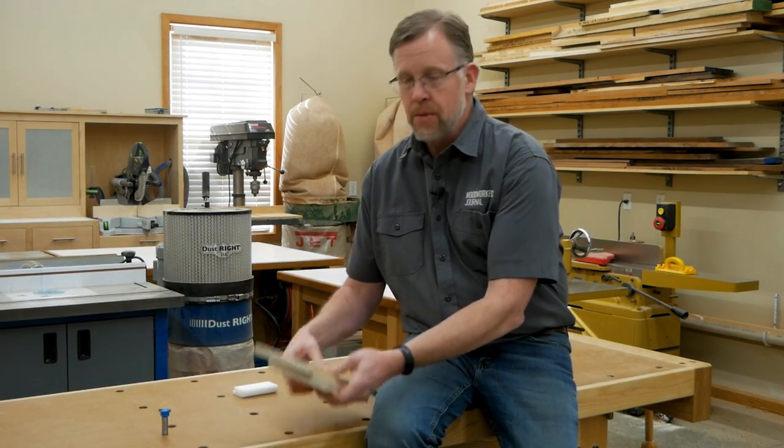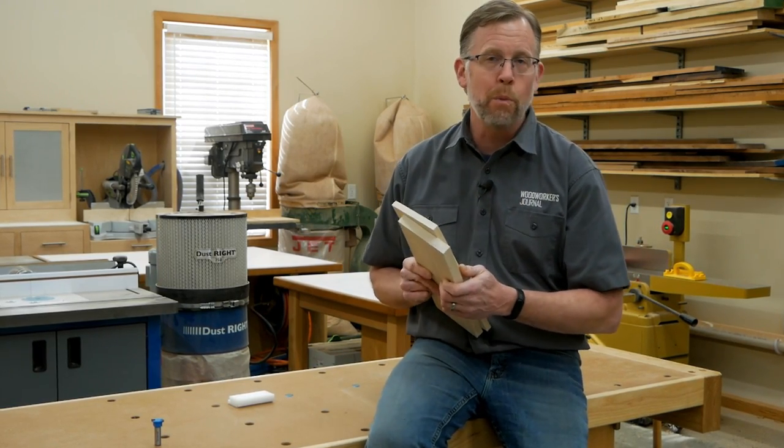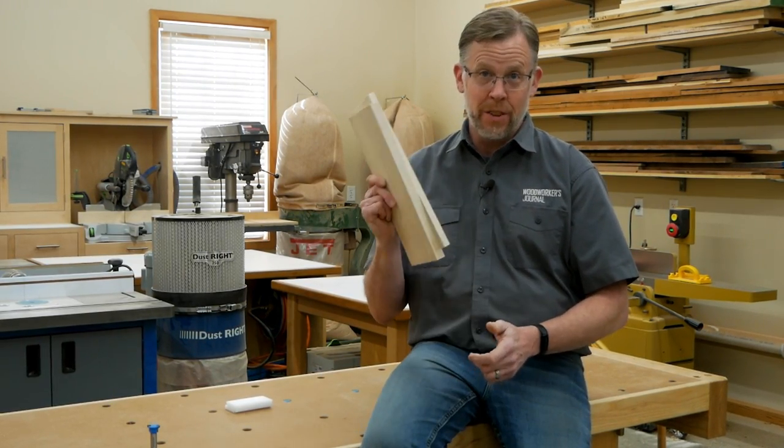Before we get started on the routing procedure, I want to talk for a minute about routing joints. Even with a setup block like this, joints rarely come out perfectly on the first try, so don't start by routing your actual drawer workpieces. Instead, make up some test stock that matches the exact thickness of the drawer stock you plan to use. That way, if you need to make any adjustments, you can make those here first before committing to your actual parts.